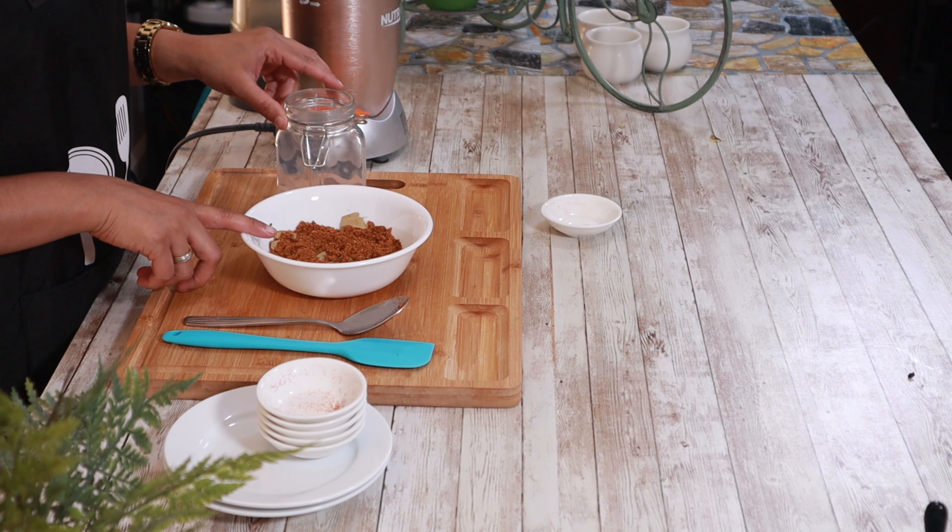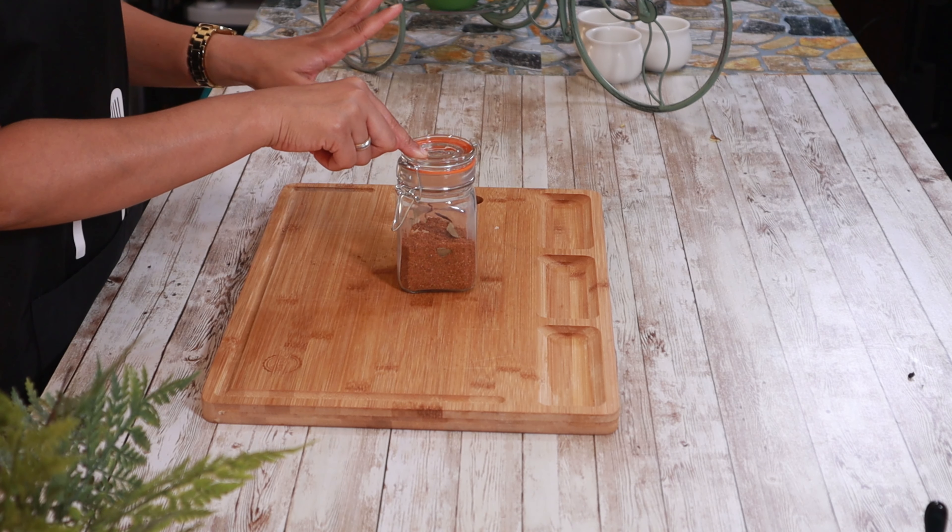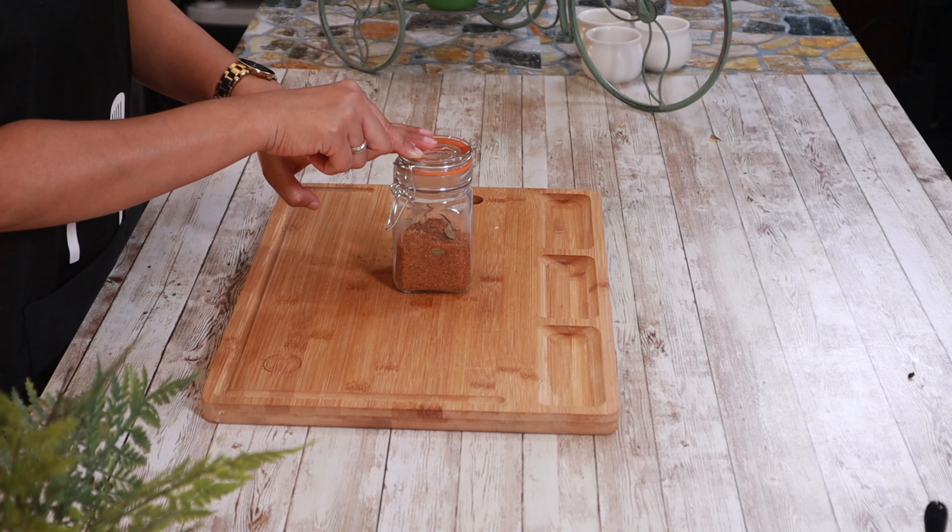This is prepared for 1 kg gosht. If you want to make 1 kg gosht, use this amount for 1 kg gosht. We are ready to put it in a container.